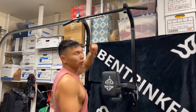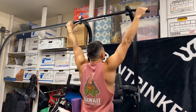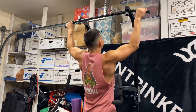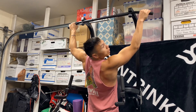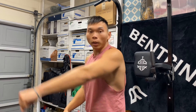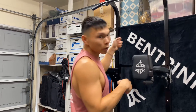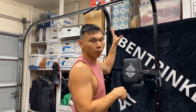Some of you might have this problem. As I bring myself up, you'll see one shoulder elevate. Why is that going on? It's probably because you have tightness in your levator scapula or your trap muscles, with a weak lat on one side. You might have one lat weaker than the other.